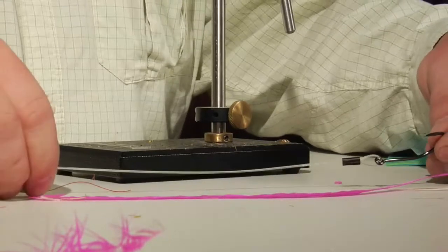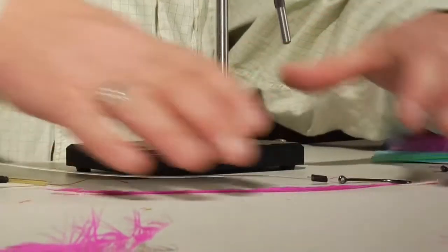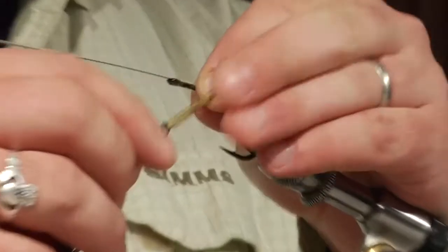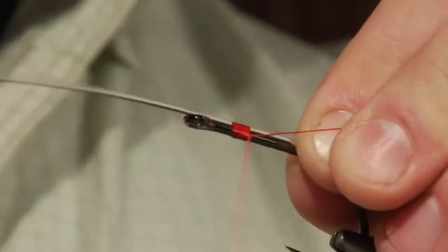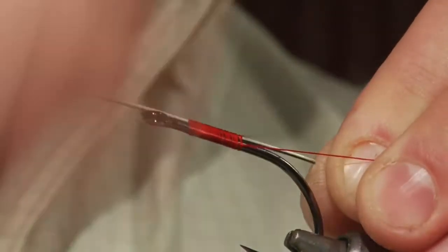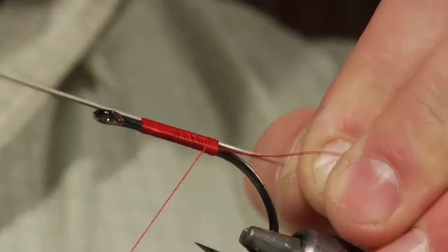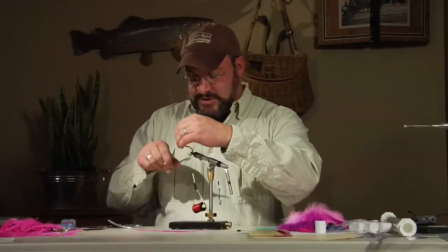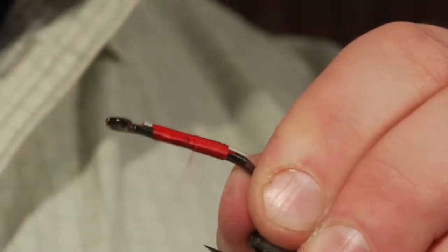Keep in mind the sailfish mouth is about this wide — you want a hook in that target zone no matter where he eats your fly. From that reference point, tie the 100-pound mono onto the back of the shank of that Owner 6-0 Aki hook. We don't have to get real pretty with this — it's just to keep it in place. We're going to be epoxying over it, and that epoxy is what's really going to cement the mono onto the shank. Trim the tag, then wrap your thread back over the mono and come up to the head.